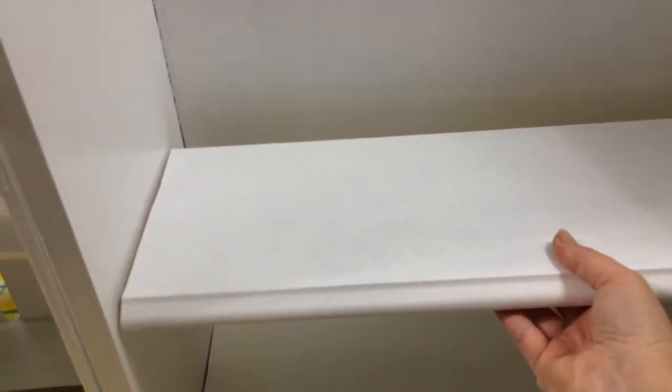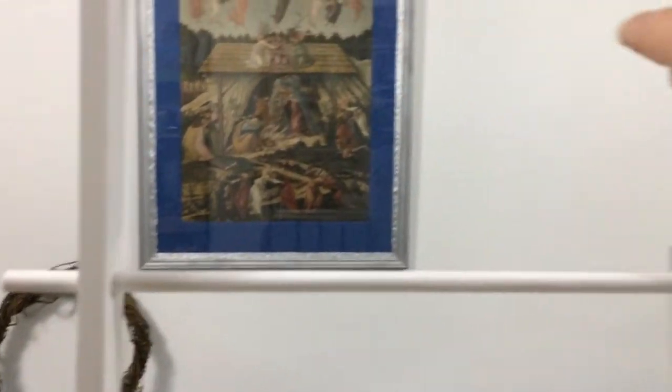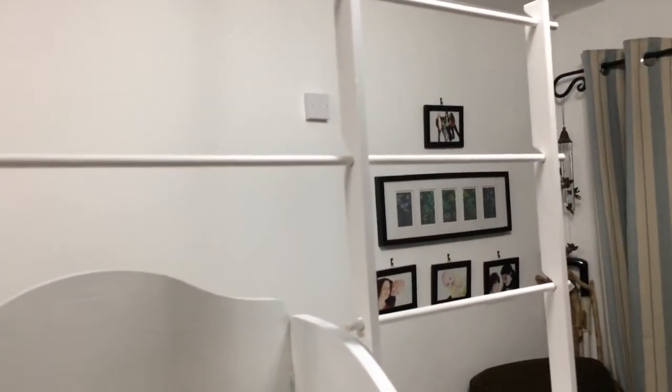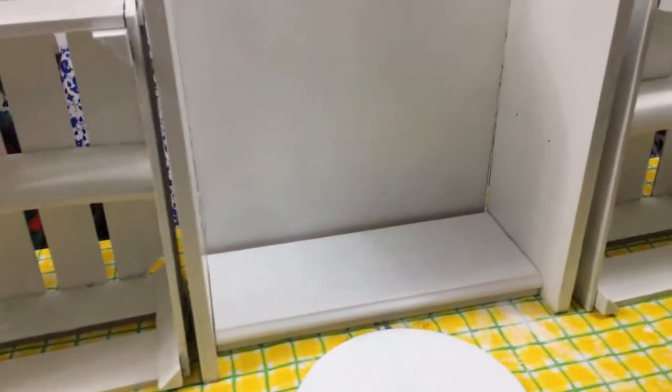Not quite finished yet — the shelves still have to go in. I've got one shelf there. They're almost done, and then I've got to put the little cup hooks all along on the dowel to make room for all the hanging Christmas tree decorations.